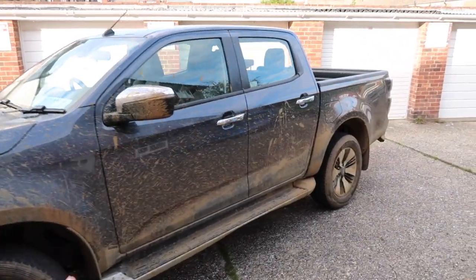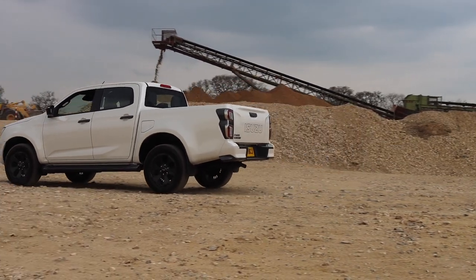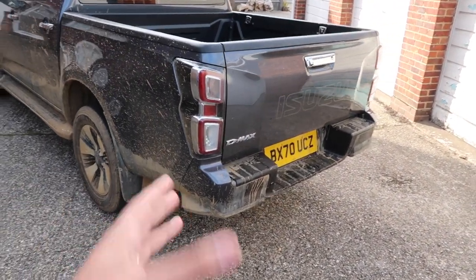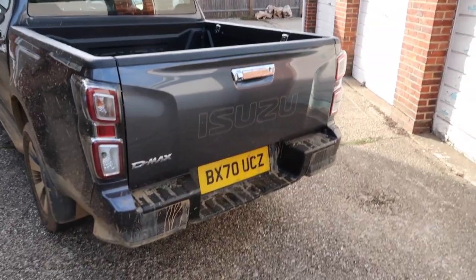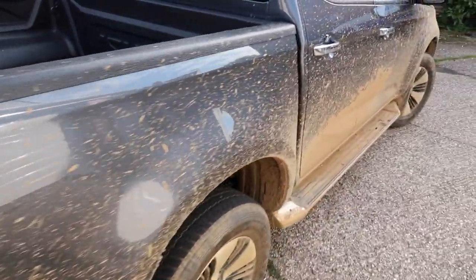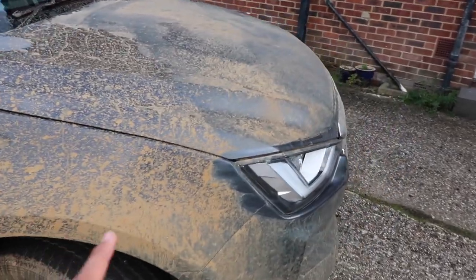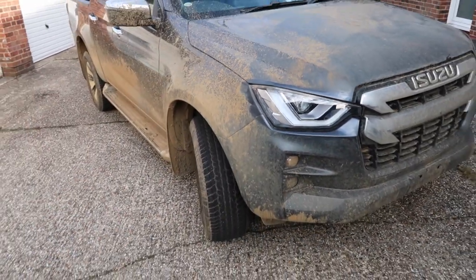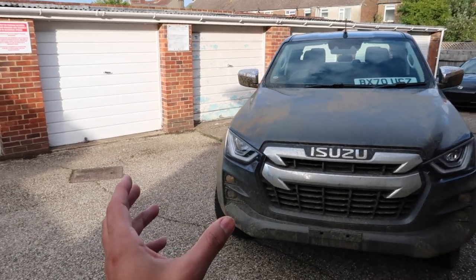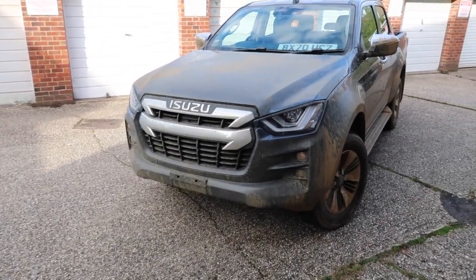Then you've got the Adventure range, which is made up of the range-topping V-Cross — that's more for your lifestyle market and has all the kit, all the bells and whistles. The starting price for the DL40 with the six-speed automatic gearbox, including VAT, is £37,510. Isuzu predicts that 45% of buyers will opt for an All-Purpose model and 35% will opt for the DL40, making it likely the most popular trim.